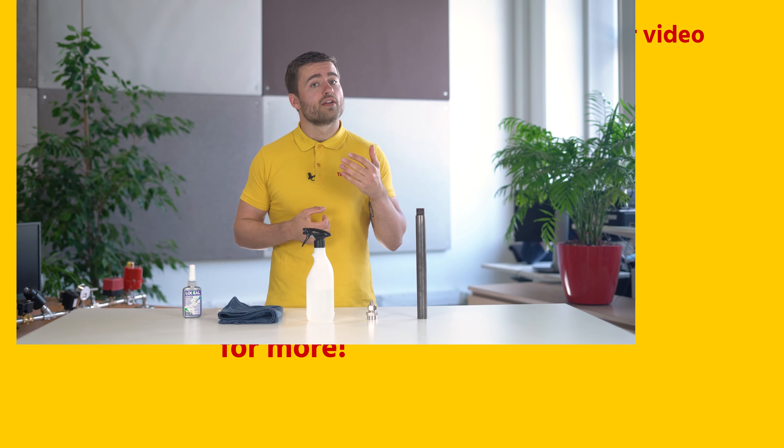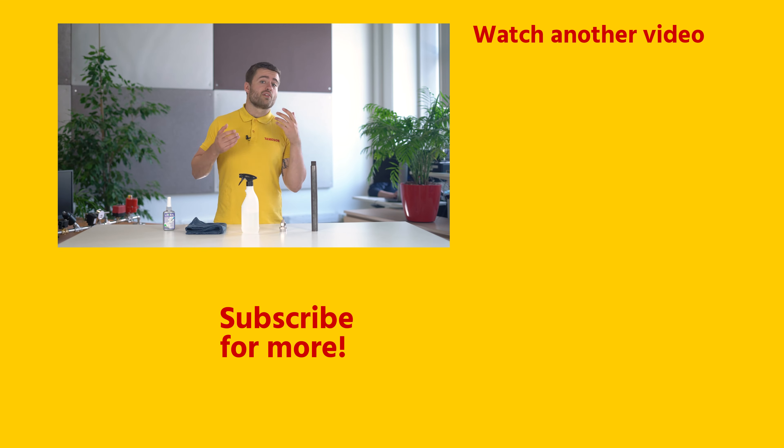These are available on Tameson.com. If you enjoyed this video give it a like and subscribe for more. If you have any questions then please contact me or someone else from Tameson.